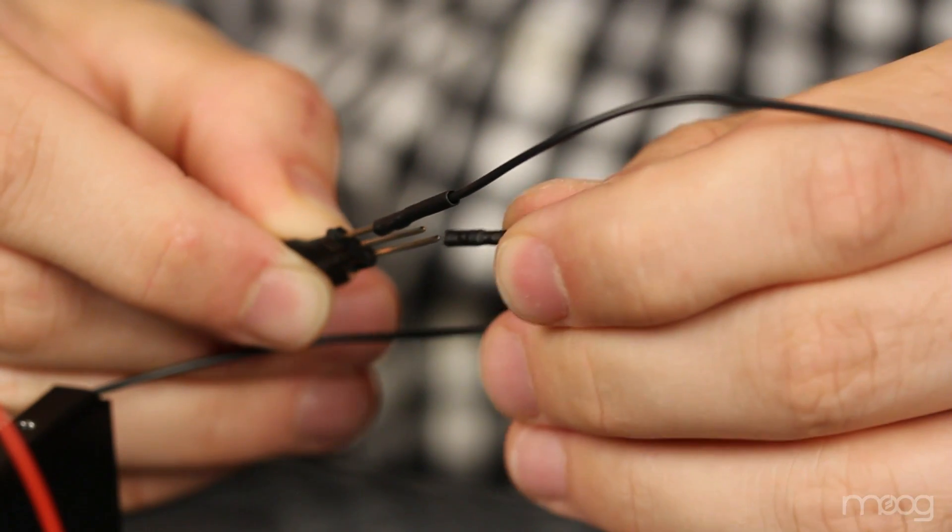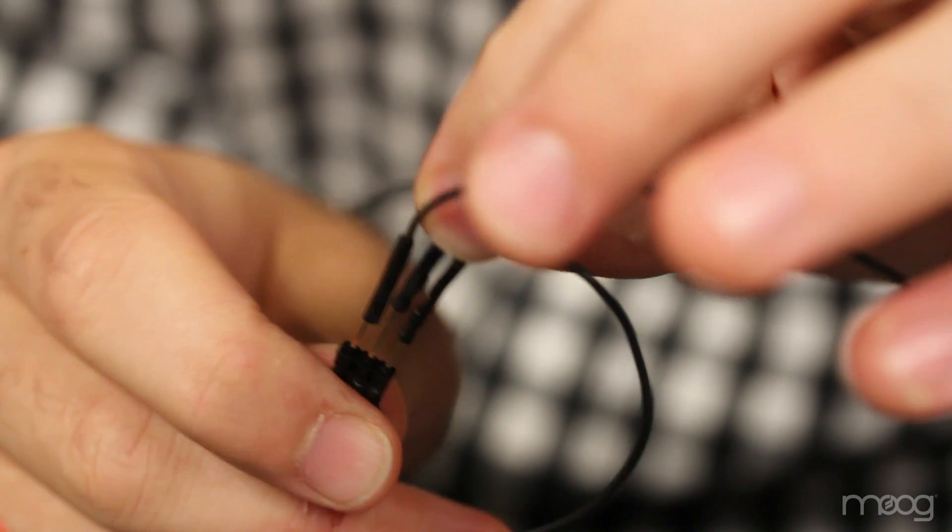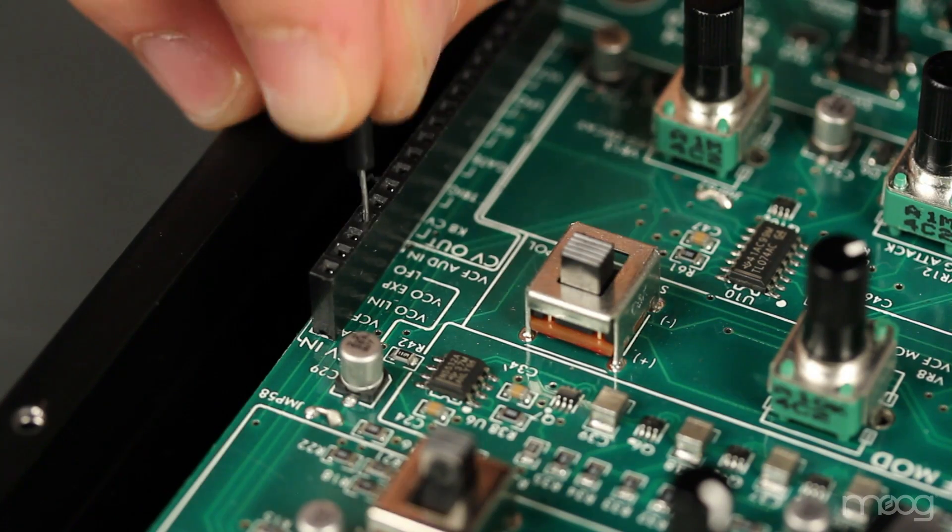Take your ground jumper cable and attach it to the opposite leg of your soft pot, leaving the middle pin open. Now, run a jumper cable from the middle pin of your soft pot into your VCO exponential end.